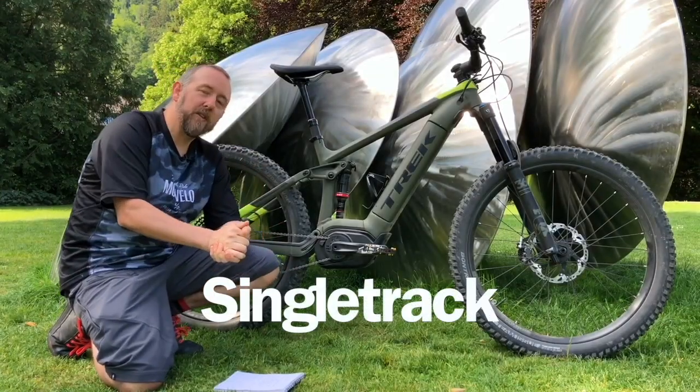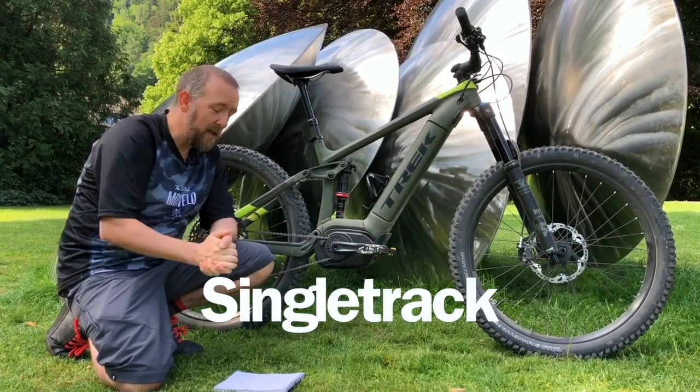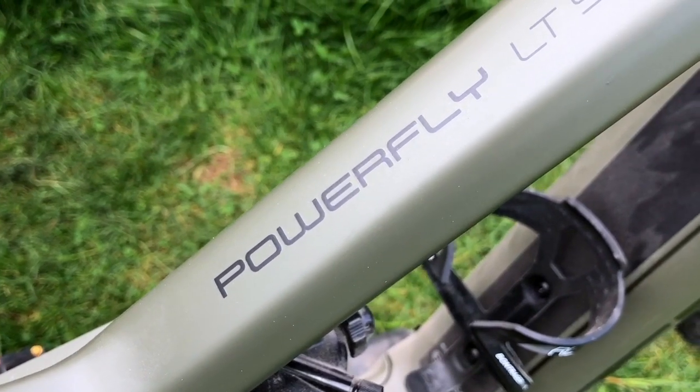I'm going to give you a rundown of this Powerfly LT9 that I've been riding for the last day here in Bad Ragaz in Switzerland.